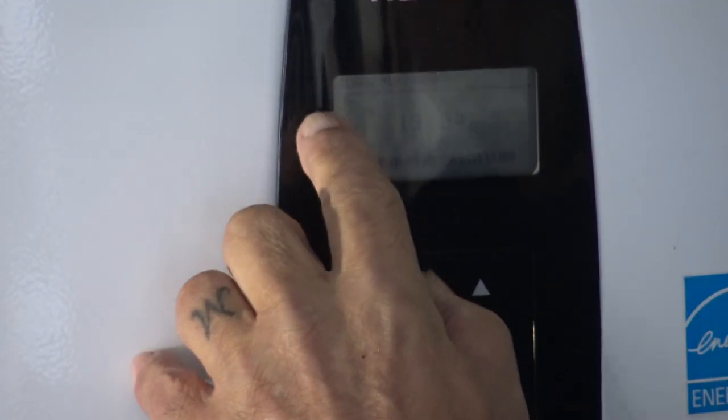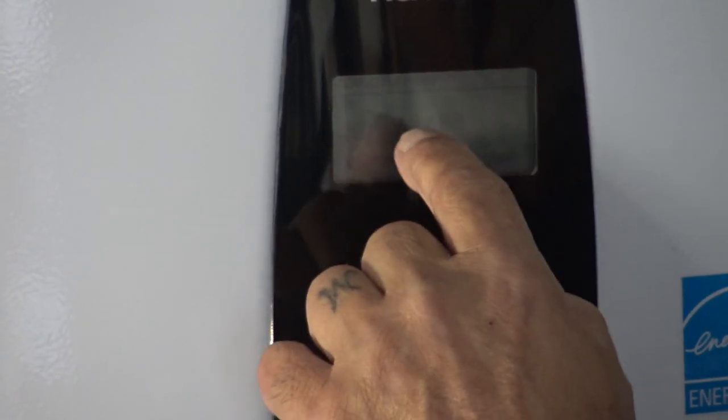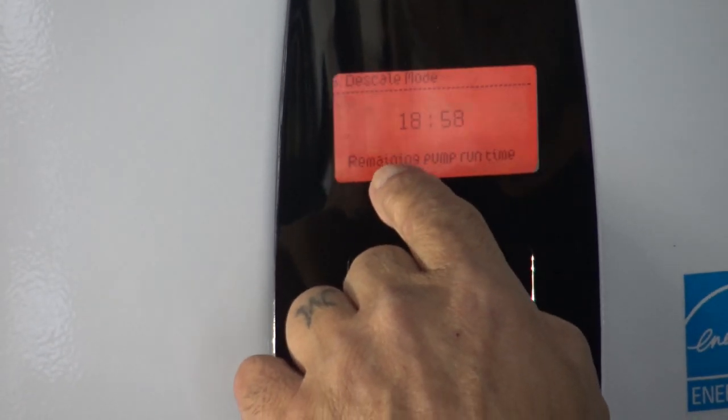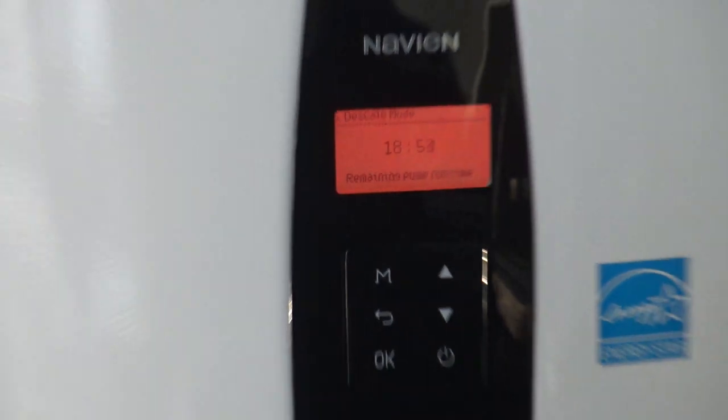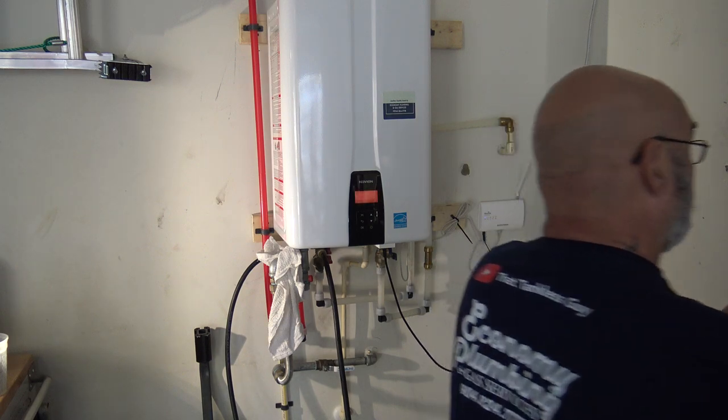It will say number six — descale mode — at the top. It's showing the time and it says remaining pump run time. We're going to remove the front cover now because there are other things I have to do on this unit.